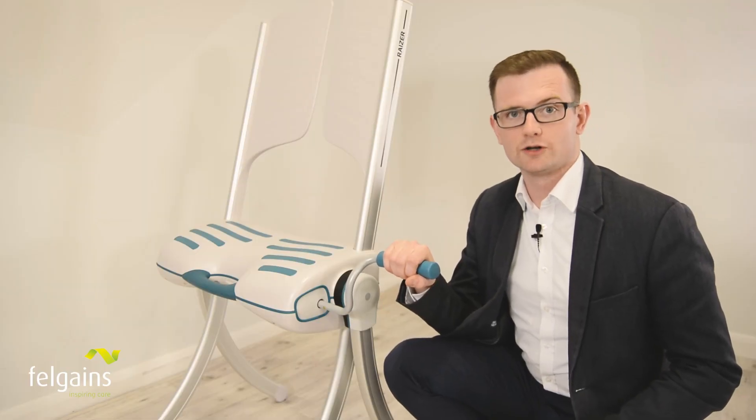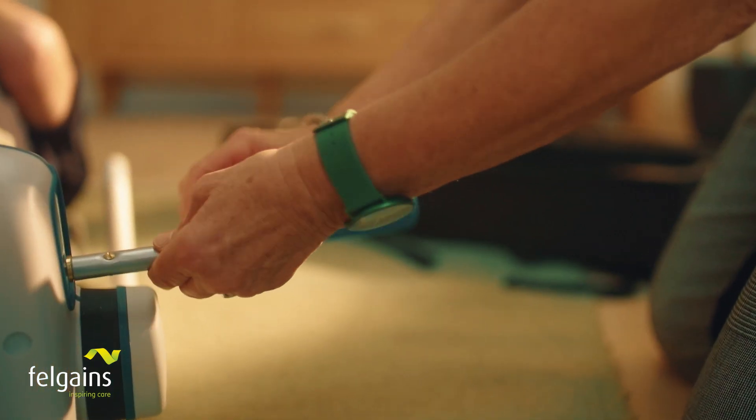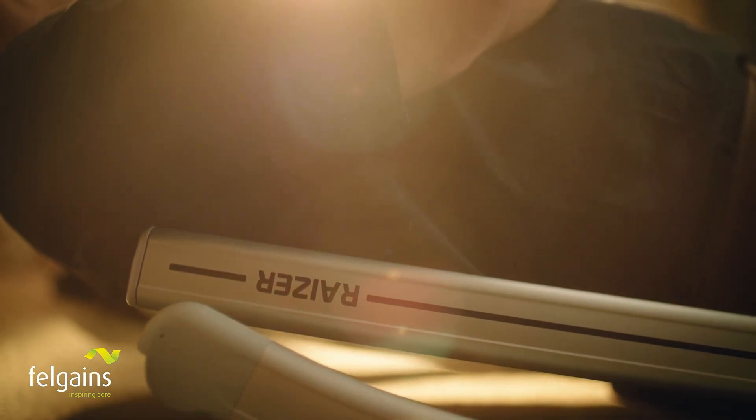The Razer M's manual crank operation is still very easy to use. However, it does take a bit more physical effort. If you're the kind of person that's mobile and strong enough to do the hoovering, you should be able to operate the Razer M.